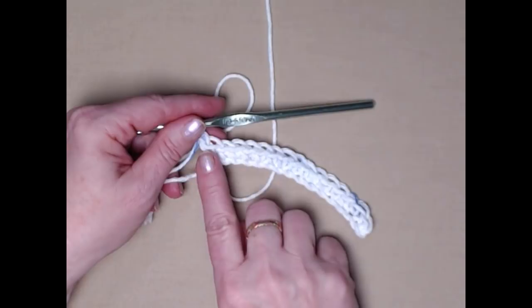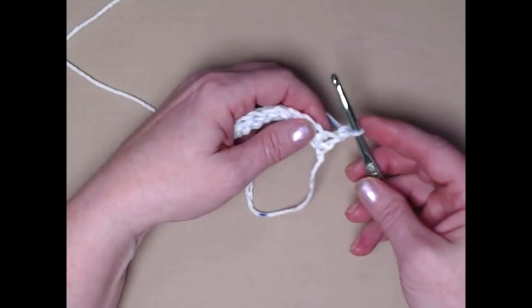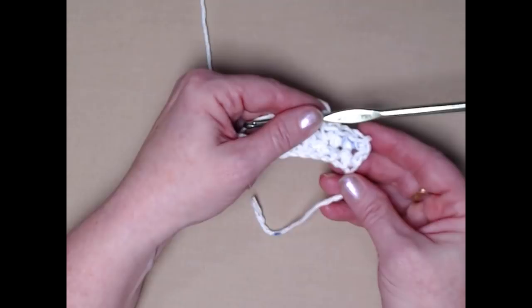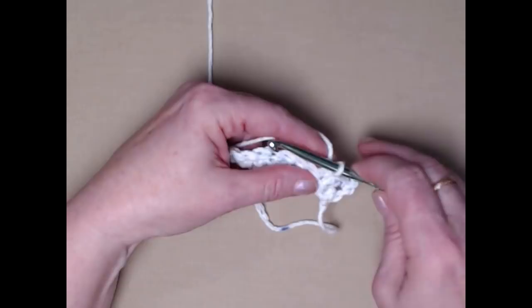We did our chain one and we're going to turn our work. We're going to place one single crochet in the first three single crochets. Our chain one does not count as a stitch — it's merely a turning chain. So we'll go in that first single crochet for stitch one, then the next, then the next, for three single crochets. Whether you're doing the small, medium, or large size, this is done the same: three single crochets.